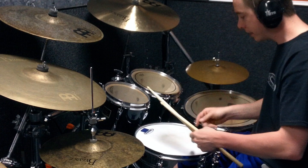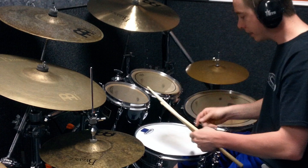Alright, so that's it. Paradiddle diddle, foot, foot. Paradiddle diddle, foot, foot. Paradiddle, right, foot, foot, right, left. One more time.